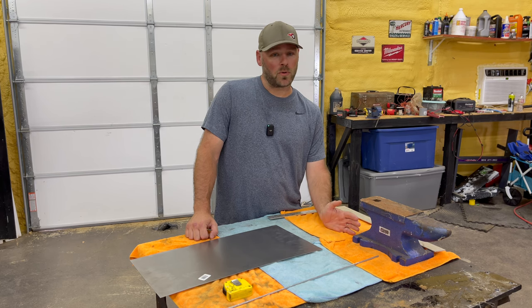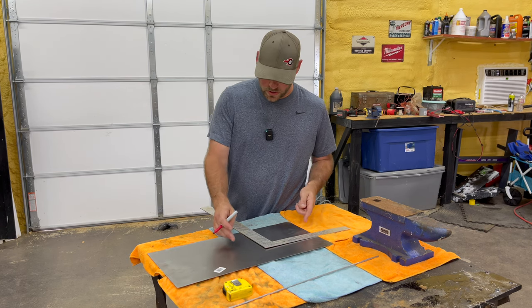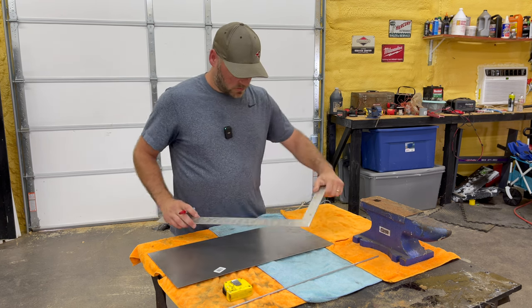Just like everybody else, I love the Outdoor Boys, and in honor of that, we're going to attempt to make their griddle. I don't know what size his griddle is, but I'm going to do 12 by 8 inches. That looks about the same size — something like that anyways.